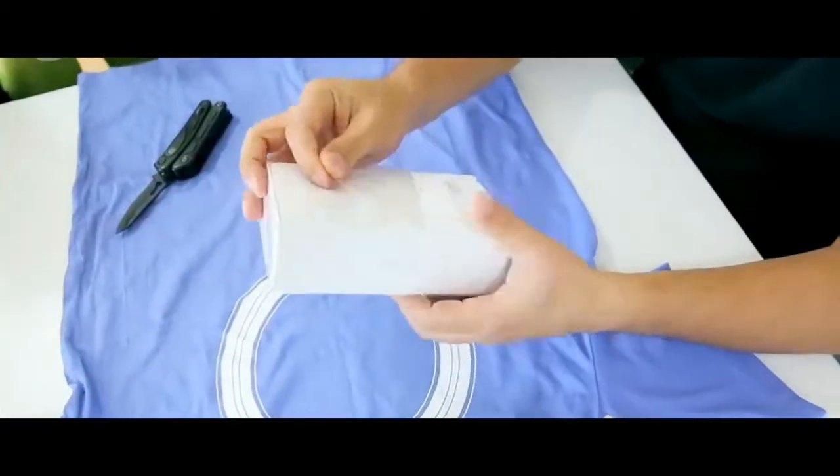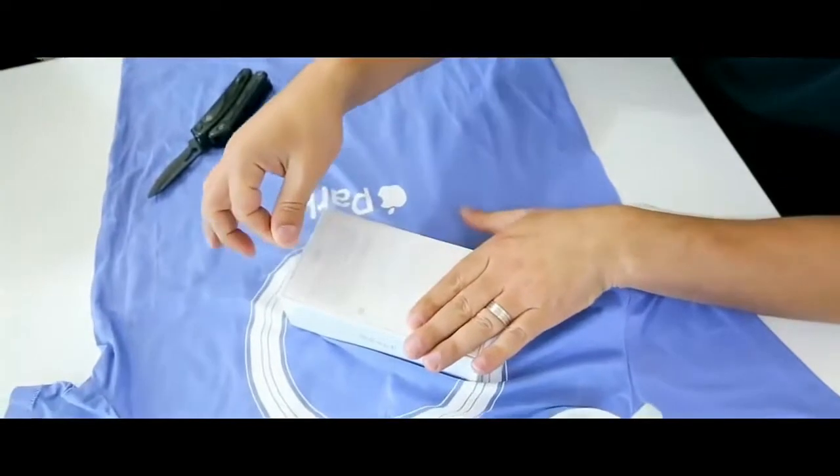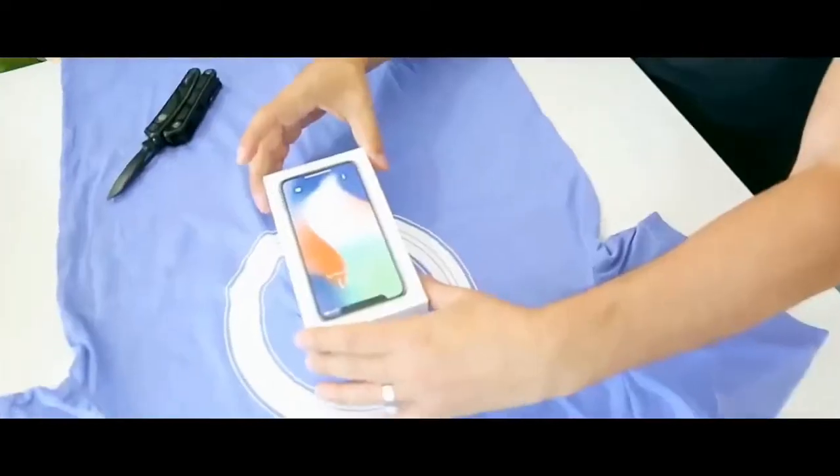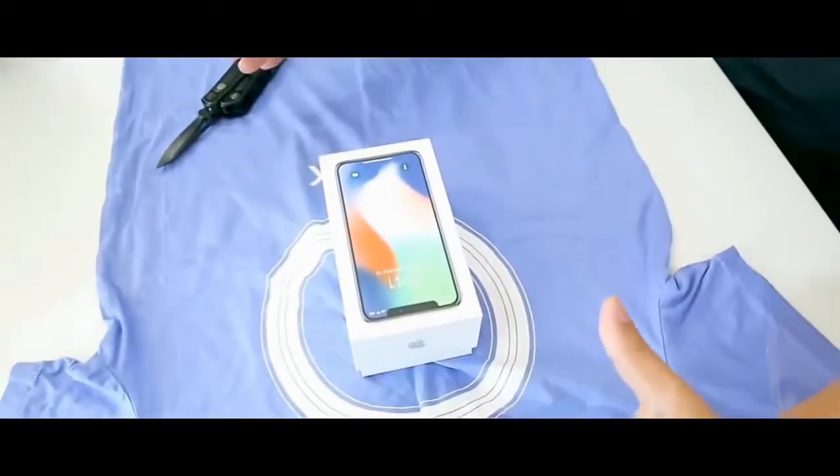This is the 64 gigabyte version. We're hiding the IMEI number here and opening this iPhone X right now.